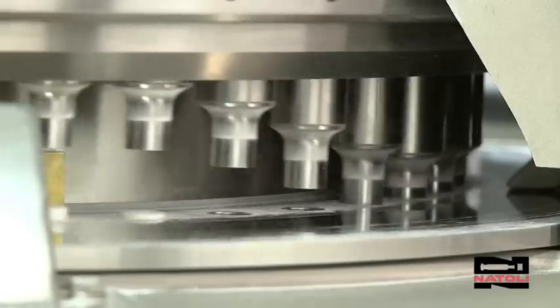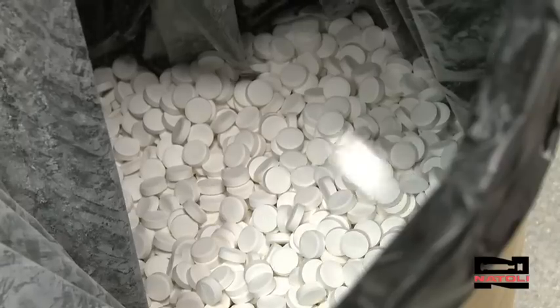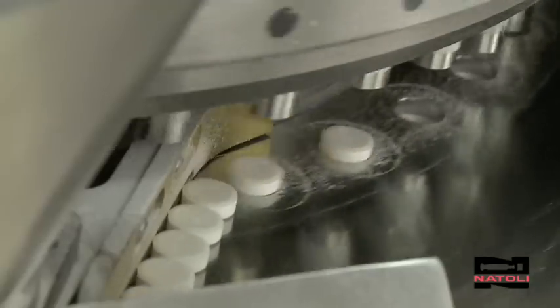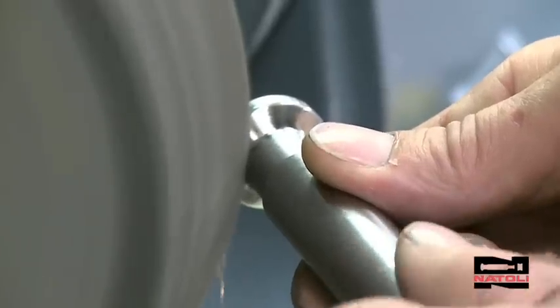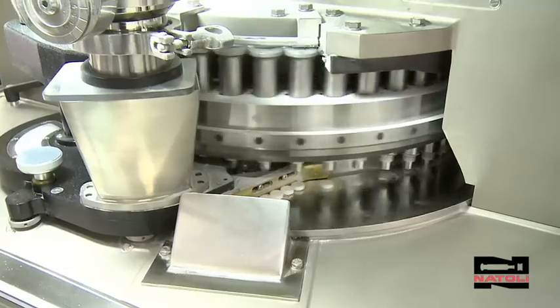Ever wonder how the experts keep their presses running and tablets consistent year after year? After 35 years in the business at Natoli Engineering, we know the key is well-maintained tooling. Your tools are an investment, and refurbishing, polishing, and maintaining tools is vital to keep producing quality product.